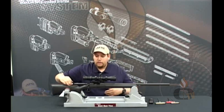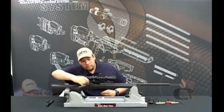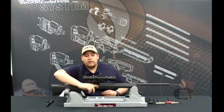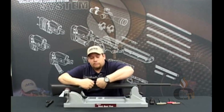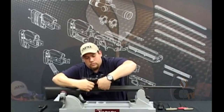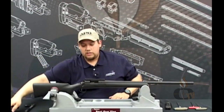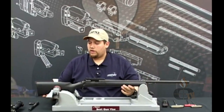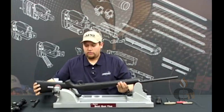Start by making sure that the Remington 700 bolt is pulled out of your barreled action, making sure that the chamber is clear and there's no ammunition loaded. Then go ahead and remove your scope — I've already pre-loosened this one — and set that off to the side.